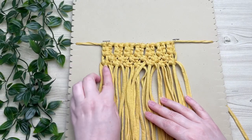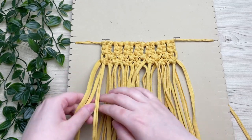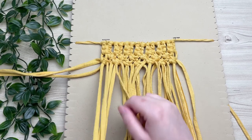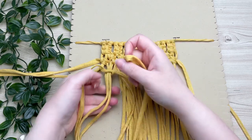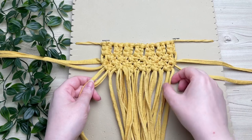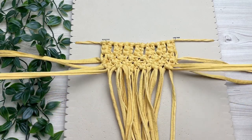For the rest of our rows we're going to be creating a V-shaped pattern. To do this, we decrease our square knots by eliminating the first two cords and the last two cords of each row. That way our alternating square knots will form a point. As you can see, we left out the first and last cords, and we're going to do the same for all remaining rows.